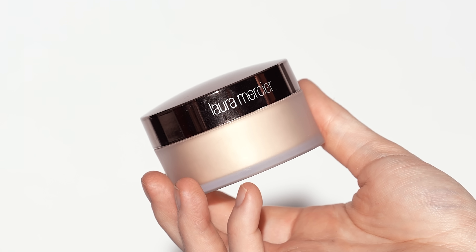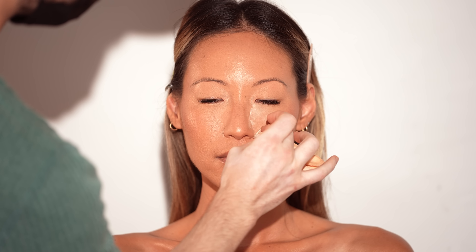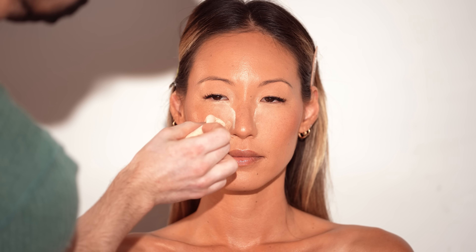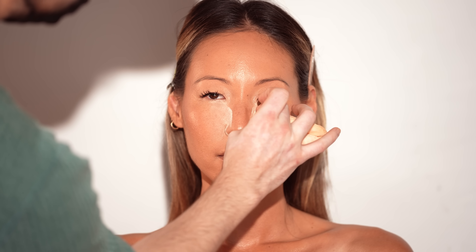Moving along, I'm taking the Laura Mercier Translucent Setting Powder to bake along the under eye and jawline. This step is totally optional depending on your preference, but since I'm curating this look for summertime, it's a step I like to do on most of my clients during the warmer months. This baking technique will help lock in the product, keep the skin mattified, and extend the wear of the makeup.